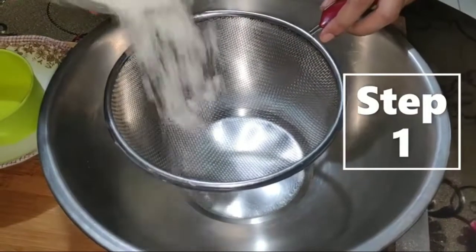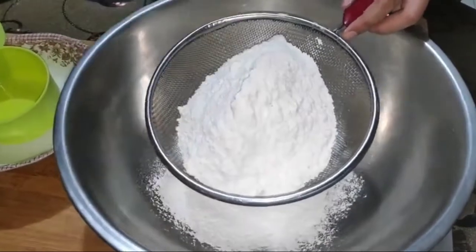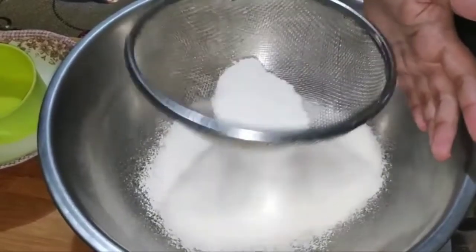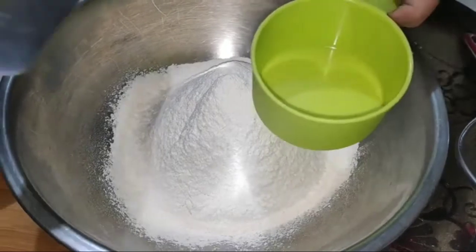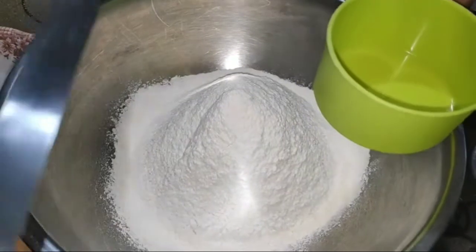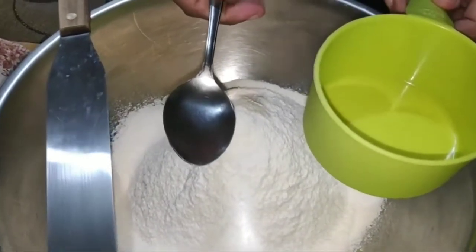How to measure flour? Step 1: Sift the flour to remove lumps or big particles. Through sifting, air is also incorporated, which contributes to a lighter mixture and easier mixing. Be ready with your measuring cup, metal spatula, and a spoon to scoop in your ingredients into the measuring cup.